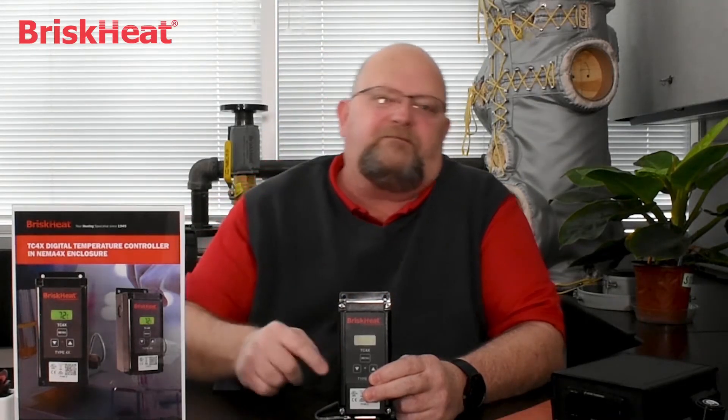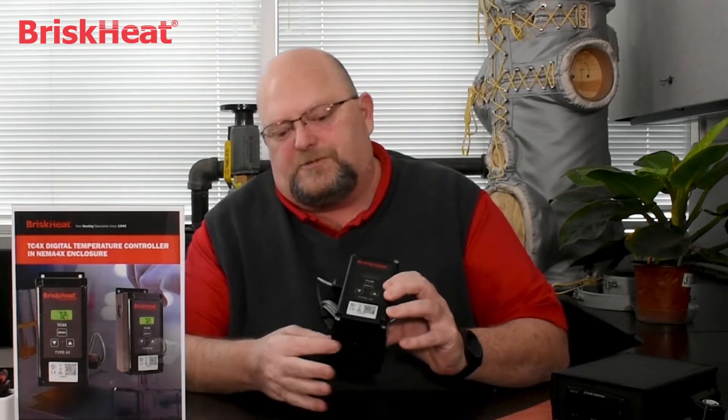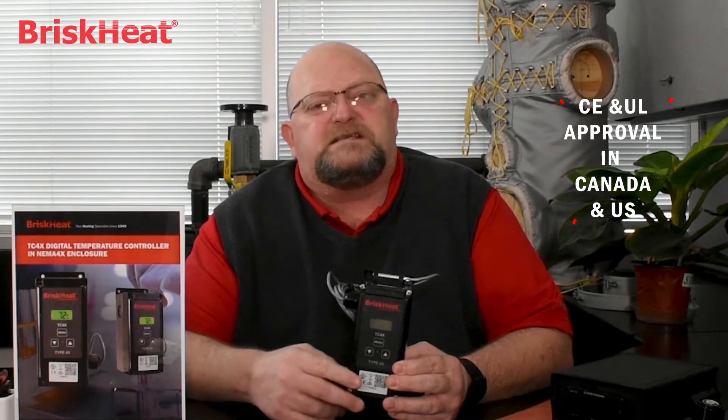As I showed you earlier, the knockouts are at specific locations. If you need them on the lower half of the unit, you can do so by taking the face off, rotating the base, and putting it back together — and there are your knockouts. It has CE approval and is UL listed in Canada and the United States.